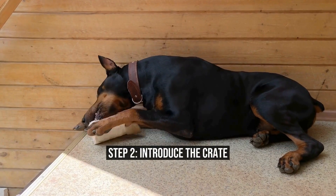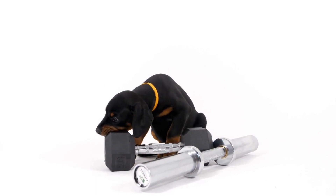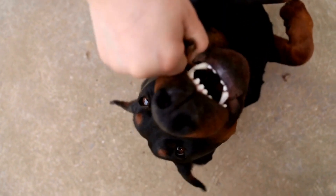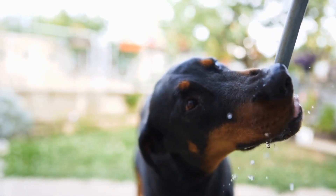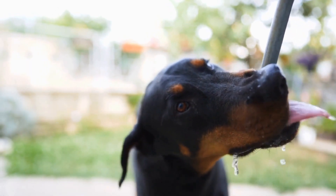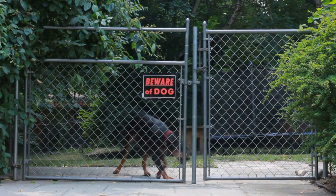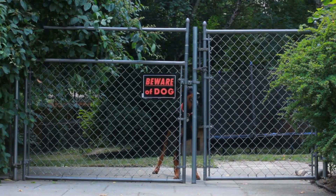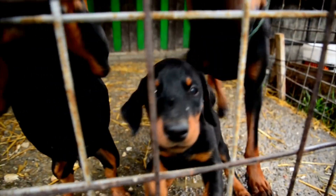Step 2: Introduce the Crate. Introduce the crate to your Doberman Pinscher by making it a positive and enjoyable experience. Place some treats or toys inside the crate to entice your pup to explore it willingly. Let your Doberman Pinscher sniff around and reward them with praise and treats when they show any interest in the crate. Start by leaving the crate door open and allow your Doberman Pinscher to enter and exit freely. You can place some of their favorite bedding or blankets inside to make it comfortable and inviting.